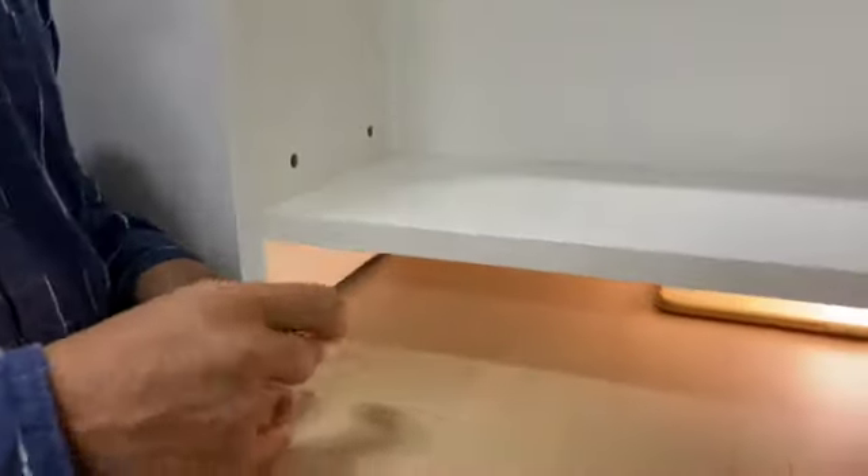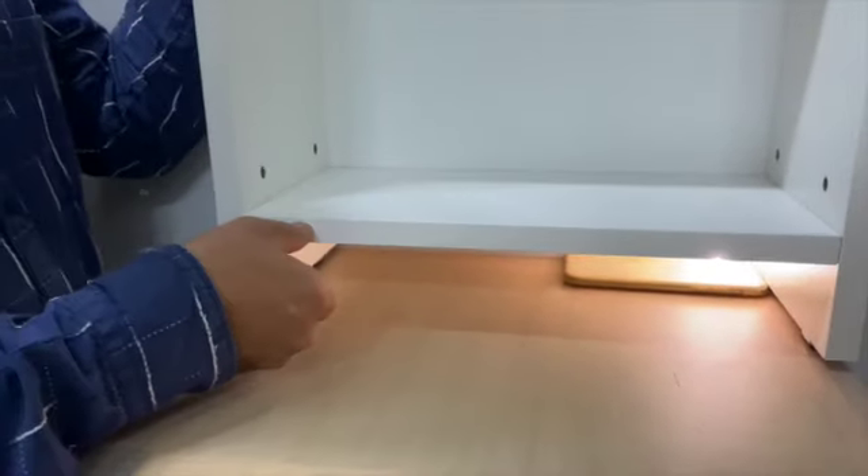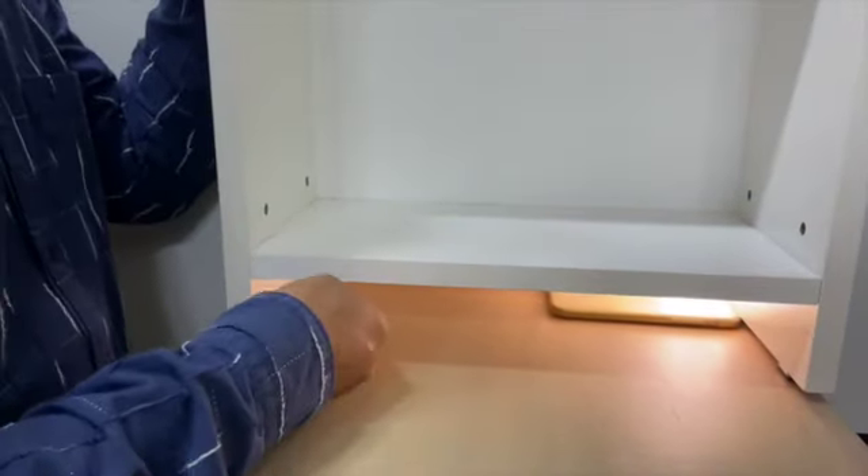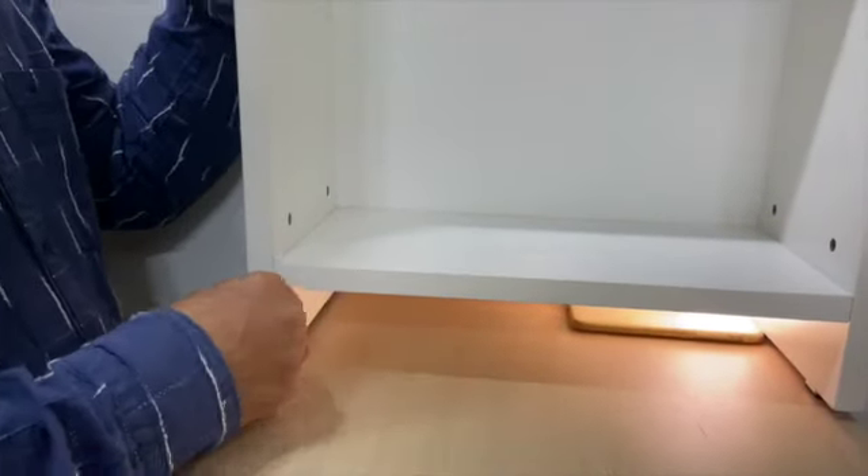With sliding door cabinets, you have lower rails and the cabinet plinth height is always 60 millimeters, which creates accessibility issues — you simply can't get under it. This is a big problem with standard levelers.